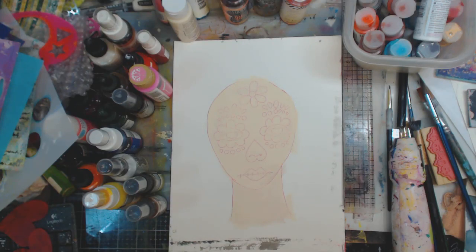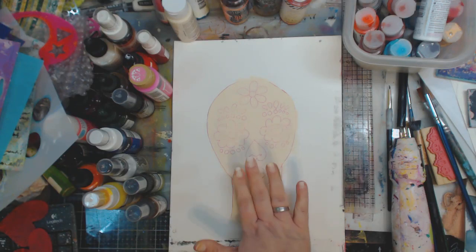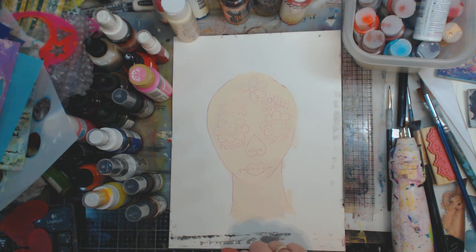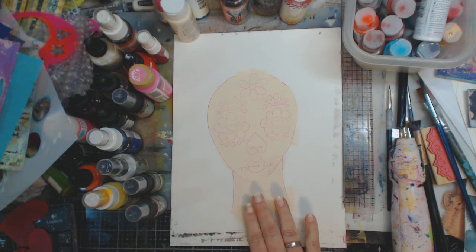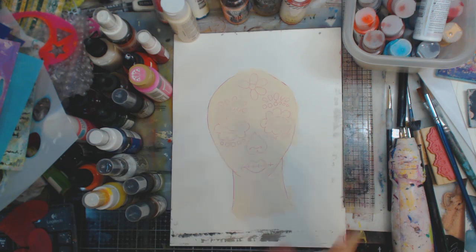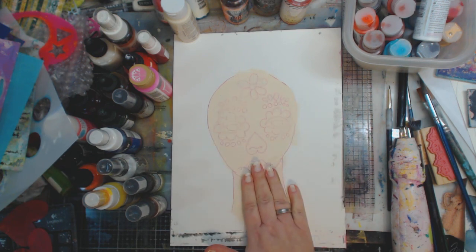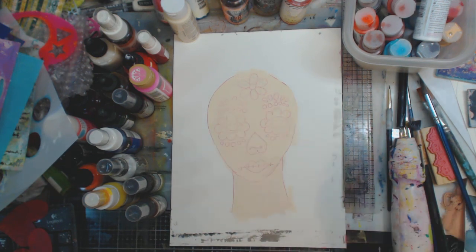Hey guys, it's me Kelly. Today I'm gonna paint the sugar skull girl — quite a few of you asked if I was gonna paint her. I'm trying to get my lighting a little better. I will link the drawing down below and at the end of the video if you didn't see me draw this. All I did was throw on some antique white, but you can use white or whatever color you want.